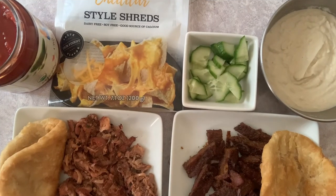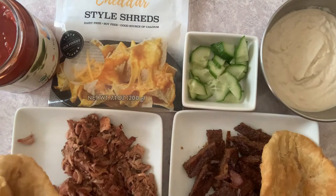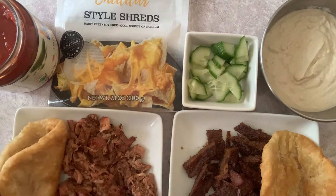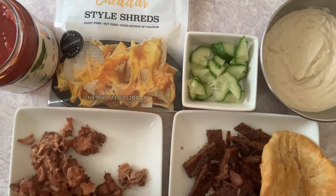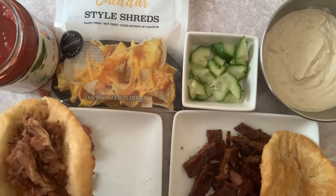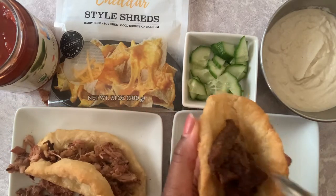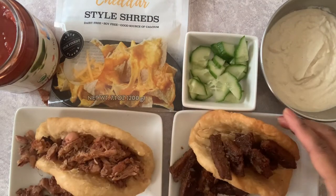For our chalupa filling, I'm using Daiya shredded cheddar cheese, diced cucumbers since I didn't have any lettuce, salsa, our jackfruit carnitas, our seitan steak, and cashew sour cream. I took the chalupas, put the cheese on top, and stuck them back in the oven for about five minutes to melt the cheese. Then I topped them with cucumbers, salsa, and cashew sour cream. The cucumbers still gave a nice crunch to the chalupa.